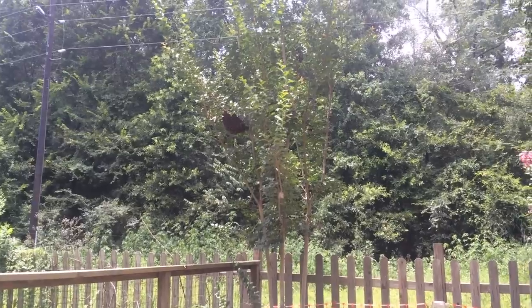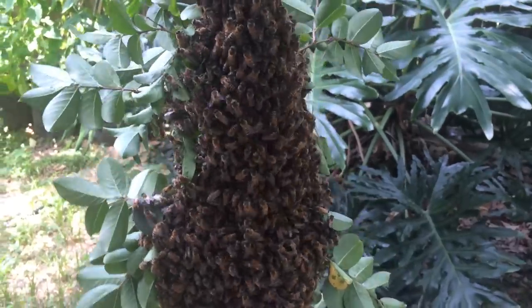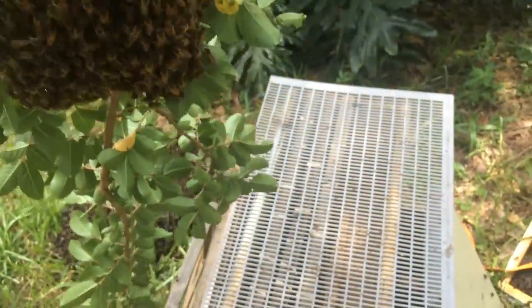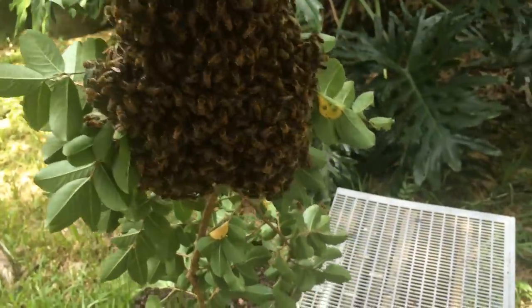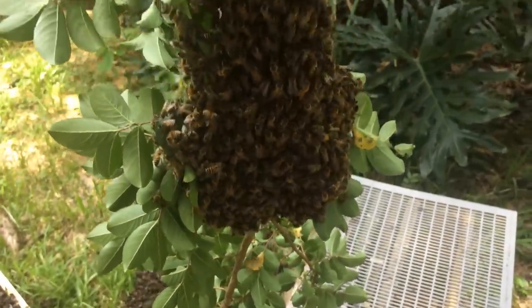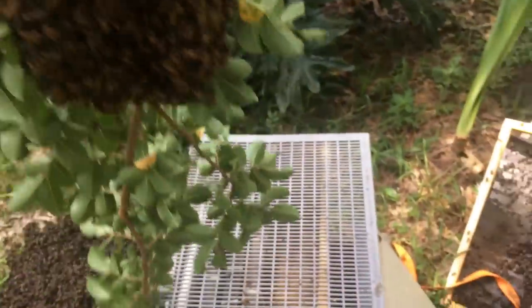I'm going to take a little bit of brood comb that I salvaged from that removal and set them up. Look here — this is how swarms are supposed to be. Reached up in the tree, just lop that limb off clean, carried the whole thing over to my box. Got my clean excluder set up just so I can shake them and hope we find her real quick. Swarms are not supposed to be 50 feet high with me climbing up there getting stung all over. It's supposed to be easy. Let's give them a shake and see what we find.